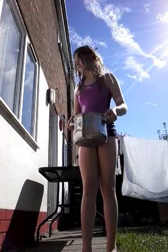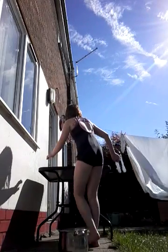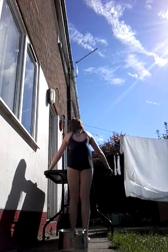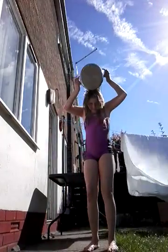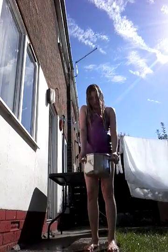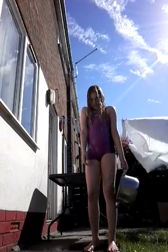Right. Three. Let's move this table a bit. Three, two, one. Now that is freezing!